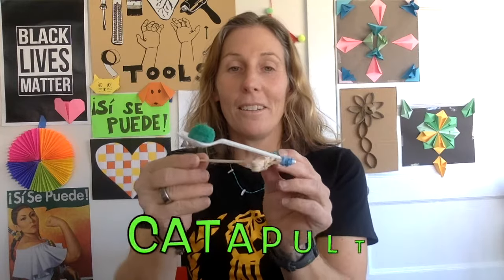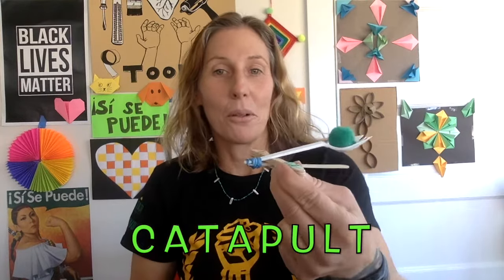Hello makers and welcome back to Making with Ms. Dobras. We are continuing on with design challenges with a focus on movement, and today we are going to make a catapult. A catapult is something that launches something, and this is going to be fun. All you need is popsicle sticks, rubber bands, and a plastic spoon or fork, and you can make a catapult.